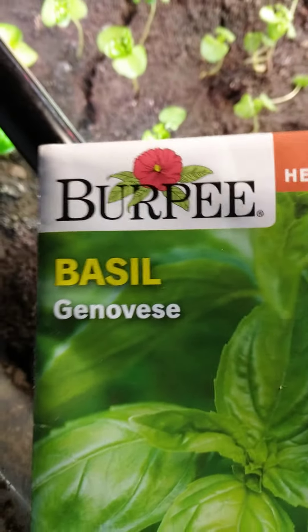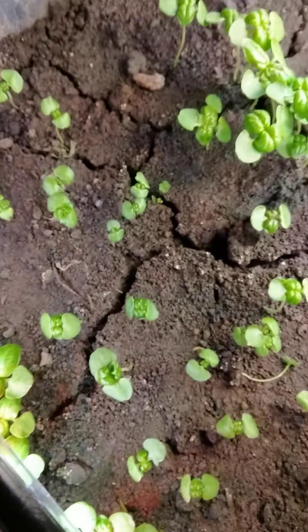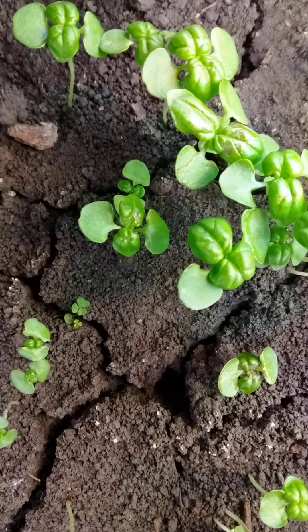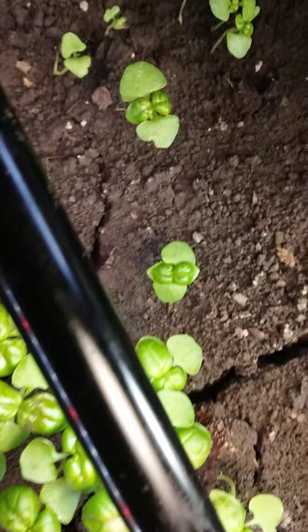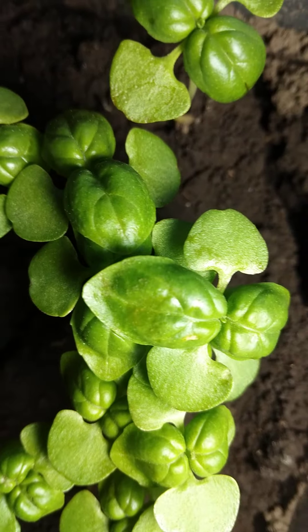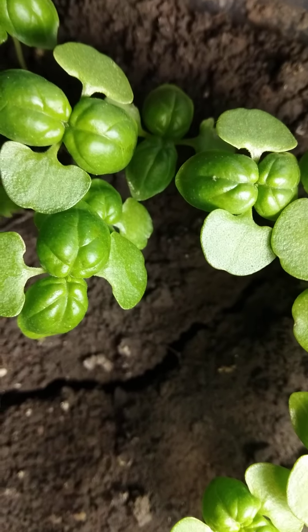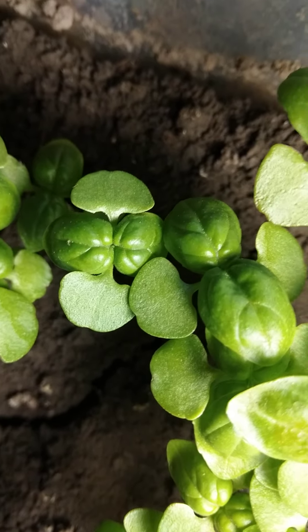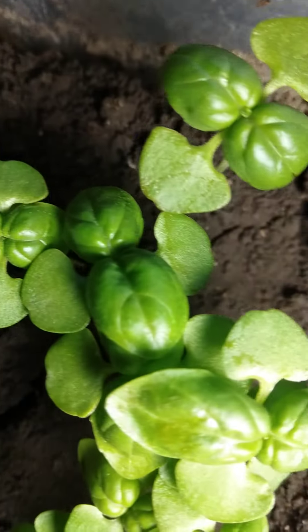This is basil here. See how I started it first of all before I can take it outside. Most of these plants, they do well when you start it indoors, when you start it in a nursery, and then you take it outside.